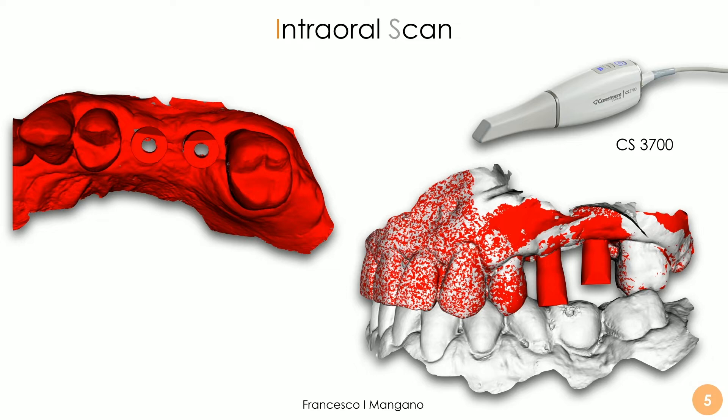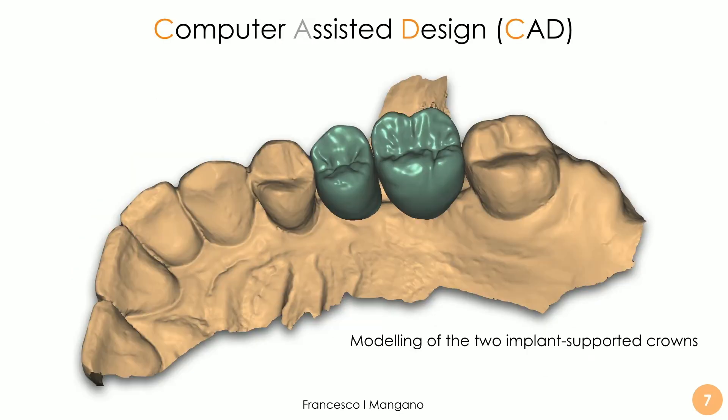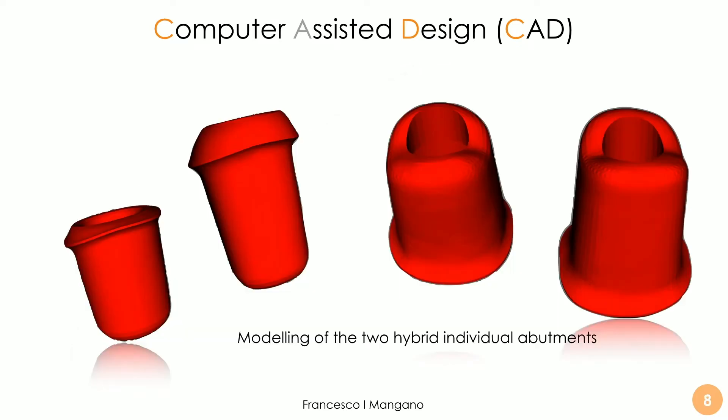The dental technician receives this scan — the master model with and without the mucosal collar and with and without the scan bodies — and is then capable to model the restoration. In this case, two implant-supported crowns supported by individual hybrid abutments that are also designed inside CAD software. These individual hybrid abutments are usually milled in zirconia and then assembled and cemented extra-orally on a titanium base. This is how we proceed with monolithic restorations, which are usually in zirconia or lithium disilicate in the anterior area.